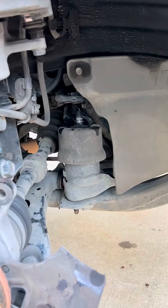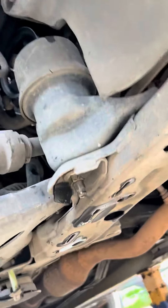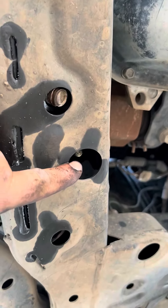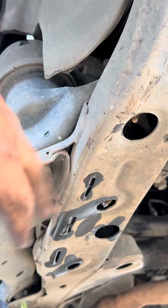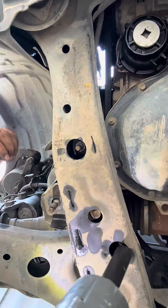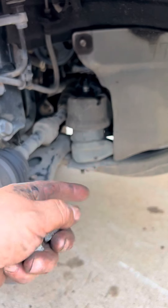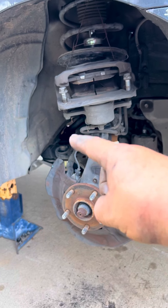Now that we have removed that 19 millimeter nut on the top, we come down and remove the three 17 millimeter nuts so we can get this motor mount free from the subframe. Here are the three nuts that hold this motor mount to the subframe. Now we have taken and loosened the rear bolt completely and loosened the ball joint — it's freely just hanging in there with a nut.